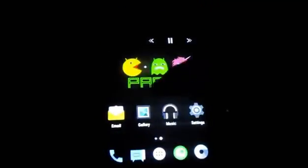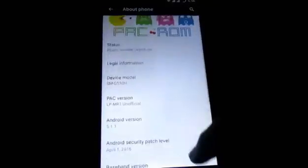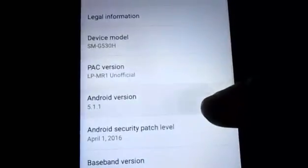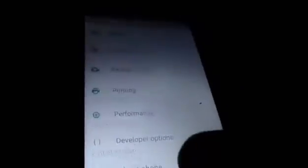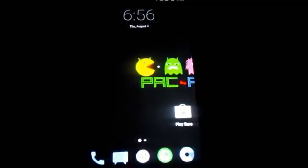As you can see, you have successfully installed PAC-ROM on your Samsung Galaxy Grand Prime. In About Device, you can see the PAC version is LP MR1, Android version 5.1.1. Hope you guys enjoyed this video — please give it a like, comment, share, and subscribe. See you in the next video, goodbye!